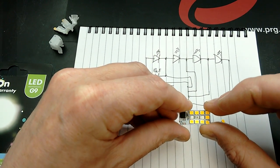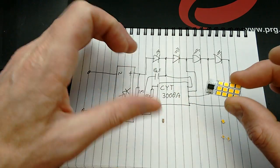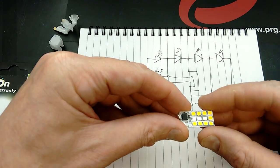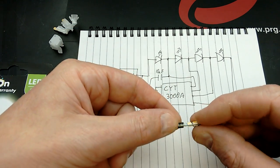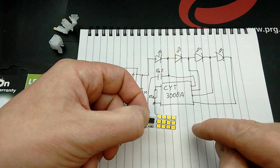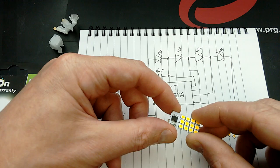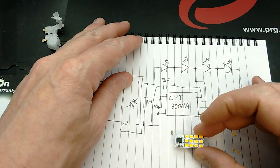I thought maybe the circuit board was supposed to be that shape, but it really wasn't, so this thing is now completely crushed and dead. But we can still do an autopsy on my destruction here. It turns out it has a bridge rectifier on the mains input, and then it uses a very common chip called the CYT-3000A, which has been featured on this channel before.